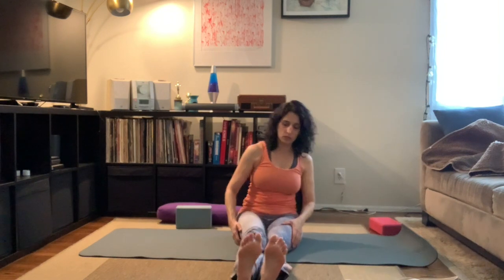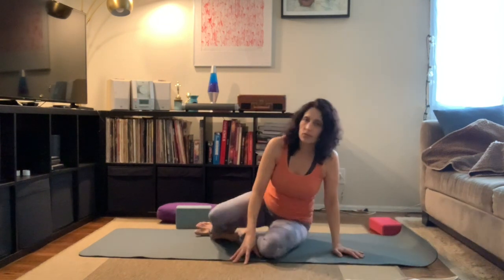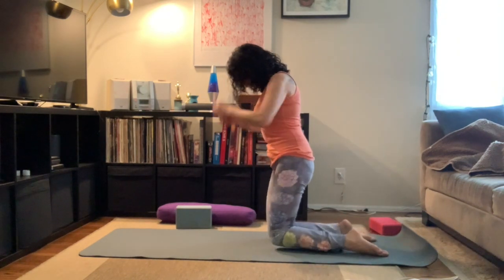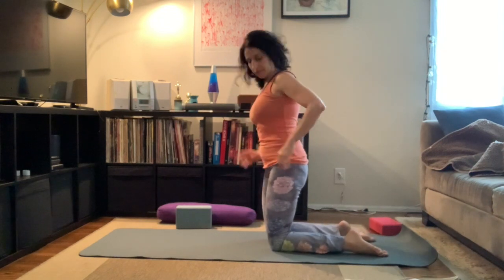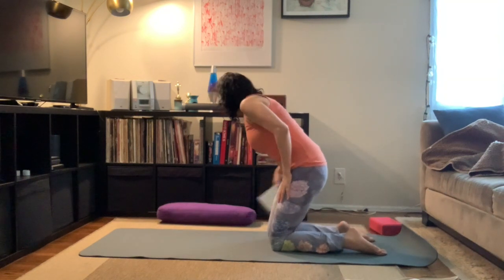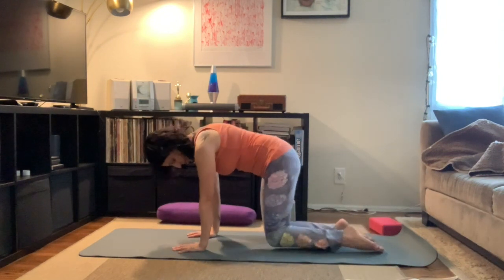Extending the legs out long in front of us, bringing our hands on either side of our hips, shaking out the legs, just finding some movement. Move your arms around — there's no wrong way to find extra stretching. From here we're going to make our way onto our knees, bringing our knees underneath our hips. Exhale, bringing our hands down, coming into a tabletop position.